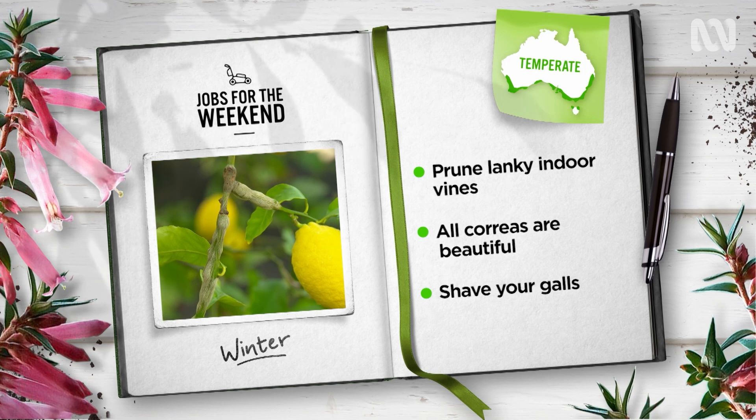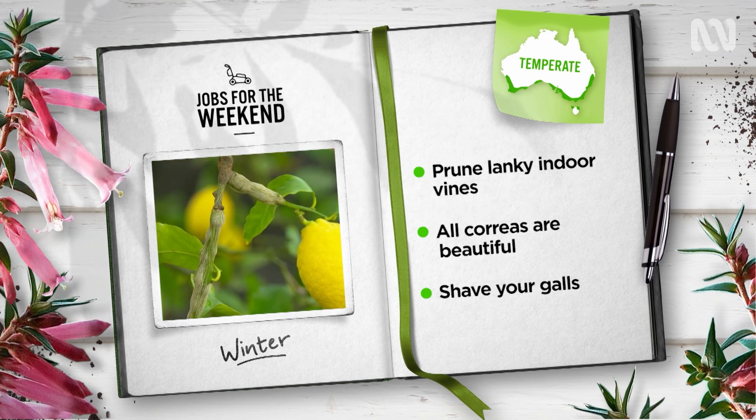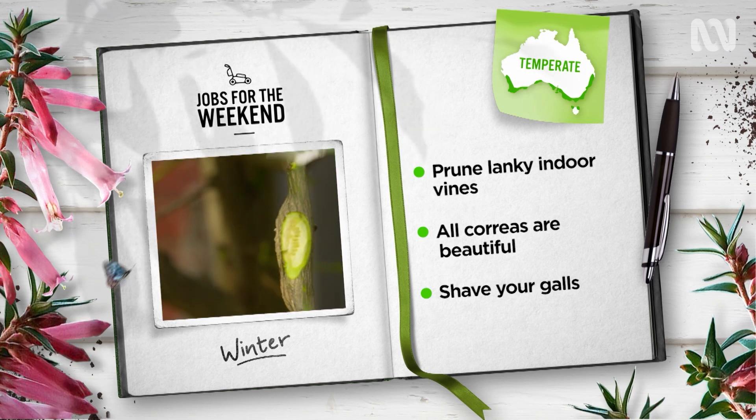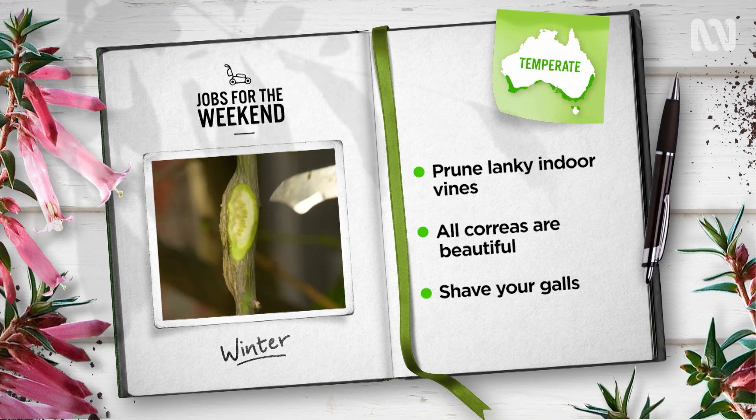Check citrus trees for swellings on young branches and stems, the signs of the dreaded gall wasp. Break out the potato peeler and shave off the bark on one side of the growth to kill the wasp larvae before they hatch in spring.